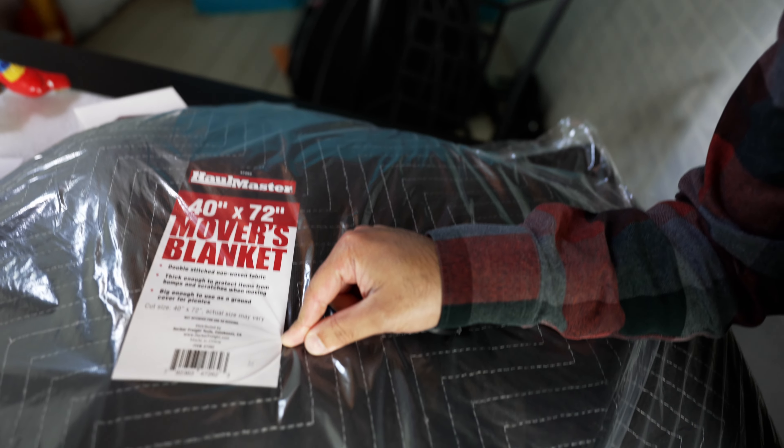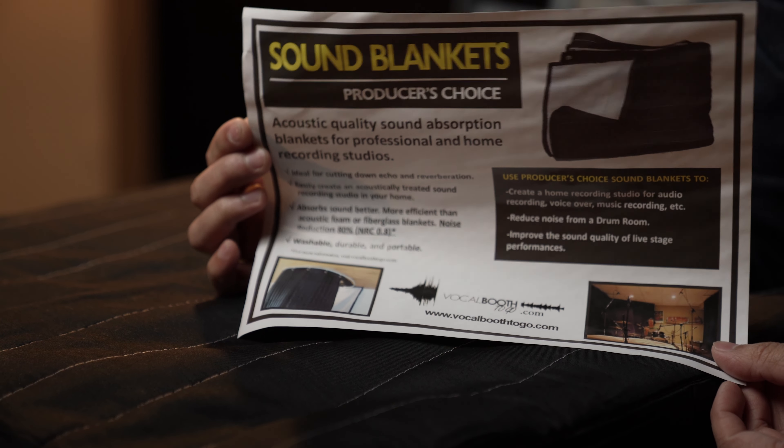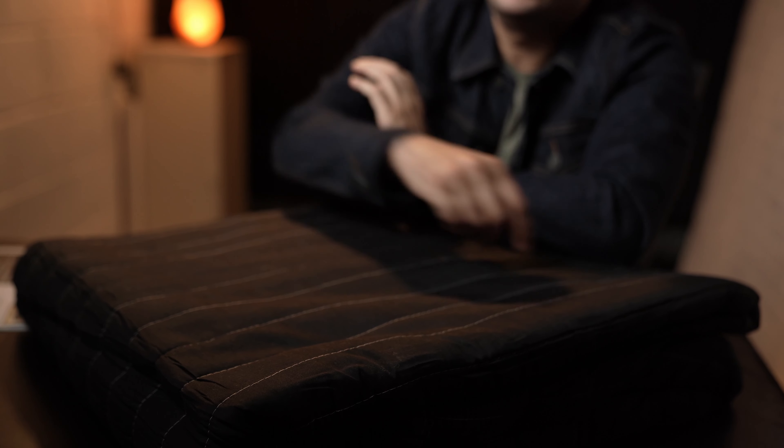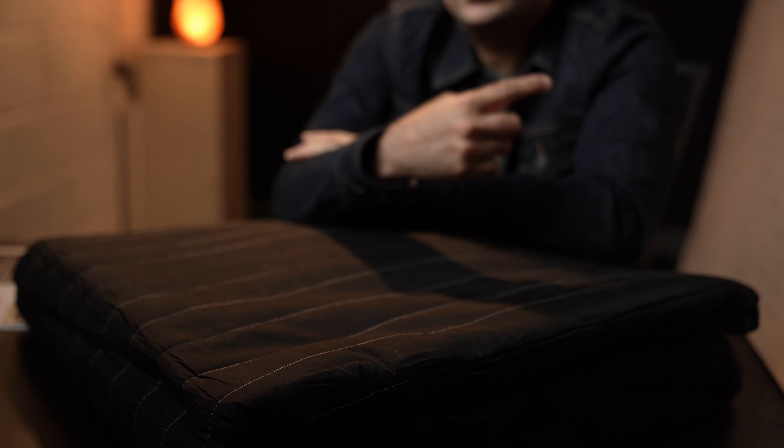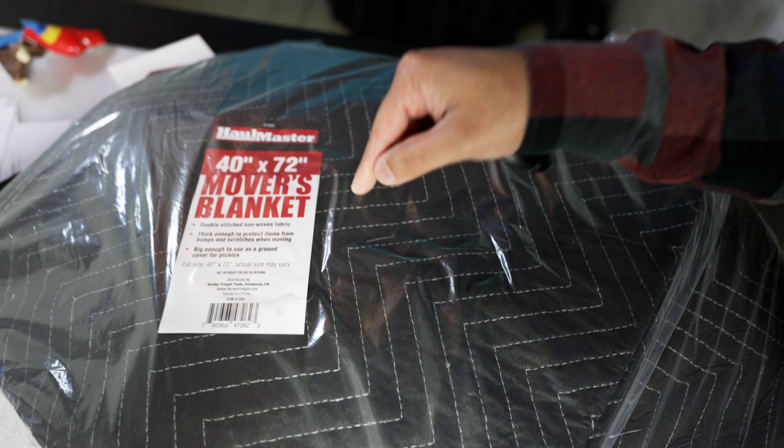The plan is I got this blanket here from Harbor Freight, so we're gonna put this up. I also ordered a sound blanket — I'll put the name of that shop here. That one piece is $51, whereas this moving blanket is $4. We will see how those things sound and we'll go from there.